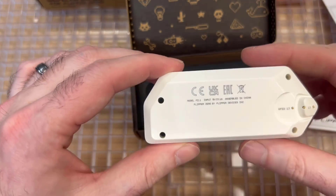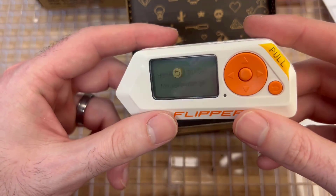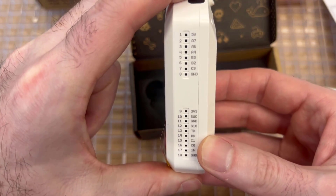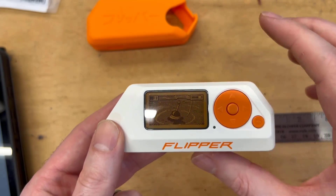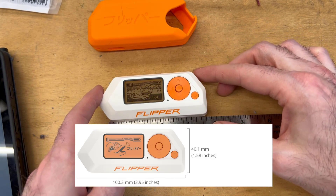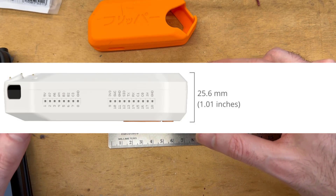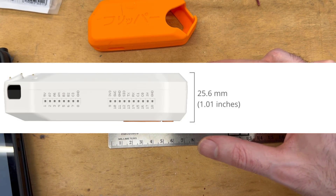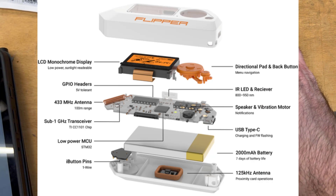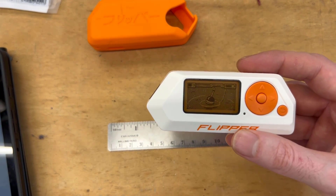I definitely recommend keeping the foam that comes in the box. If you're going to 3D print your own case or make a case for the flipper, the foam actually comes in handy later. In terms of size, there's a lot of power within this small profile. It measures about four inches wide, two inches tall, and about an inch thick, and they pack a lot of different sensors in here, which really makes this a great multi-tool.